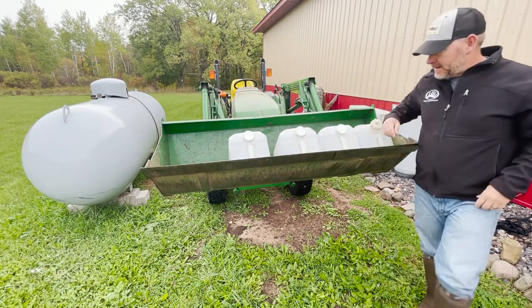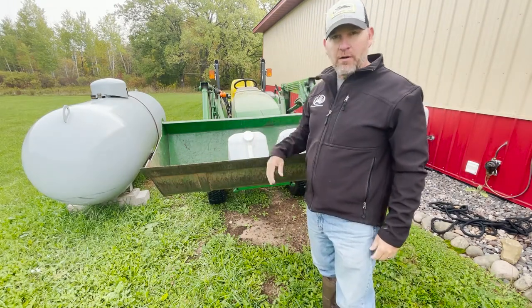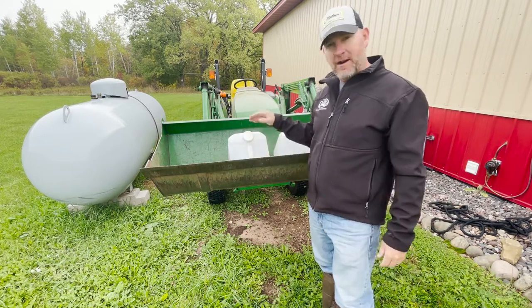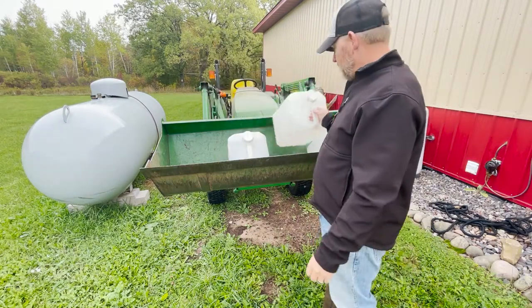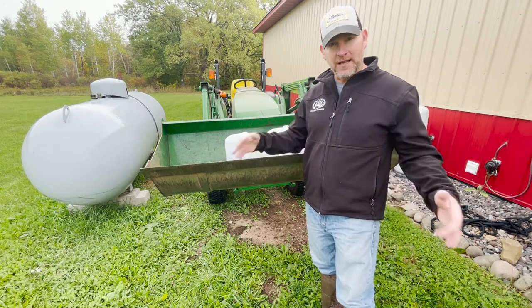We're going to do a little waterhole work today. We're going to fill up a waterhole that I put back in the timber here and I created a little pinch point. I'm having a lot of activity but I'm having a hard time keeping it full of water this year because it's been so dry. We've got four five-gallon jugs and we're going to try to fill this 70-gallon water tank up — it's going to take a couple trips.